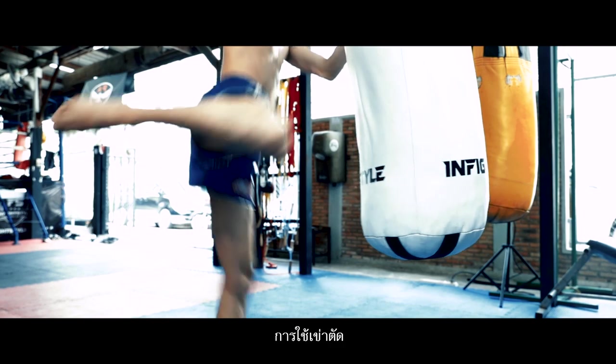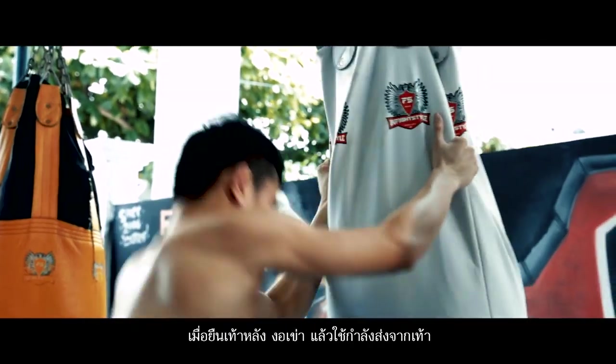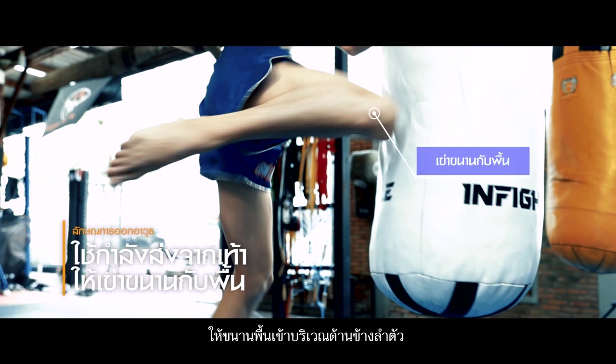Horizontal knee strike. Hold the neck or clinch the waist of the opponent. Stand firmly and extend the right foot backwards, then bend the knee and strike strongly to the side of the body.